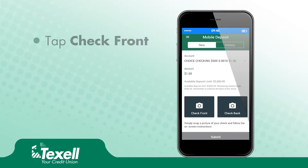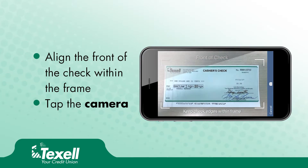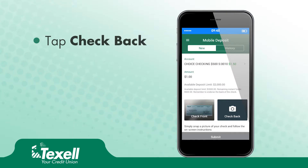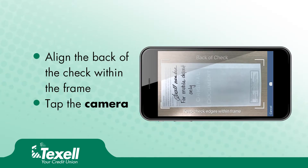Tap Check Front. Align the front of the check within the frame, then tap the Camera button. Tap Check Back. Align the back of the check within the frame, then tap the Camera button.